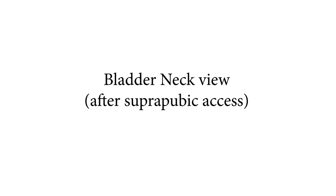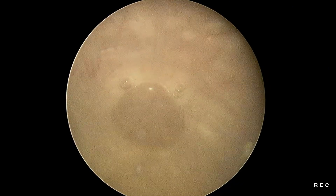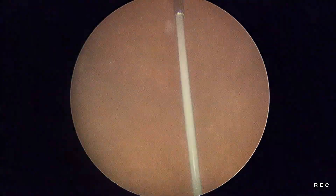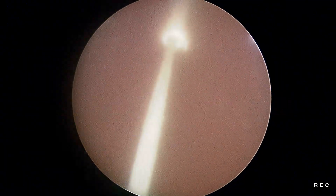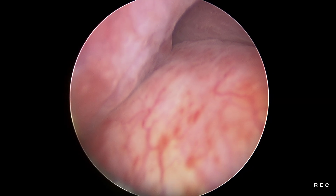Bladder neck view after suprapubic axis. Cystoscopic view of the bladder — the appropriate puncture site is chosen in the suprapubic region. Suprapubic puncture is made with a PCNL IP puncture needle. A guide wire is passed into the bladder and further retrieved into the urethra. The suprapubic puncture is dilated first with a fascial dilator and later with the Amplatz dilator over the rod. The size of the Amplatz dilator is decided as per the procedure — STSARP or Mini STSARP. Finally, the Amplatz sheath is placed over the dilator into the bladder.